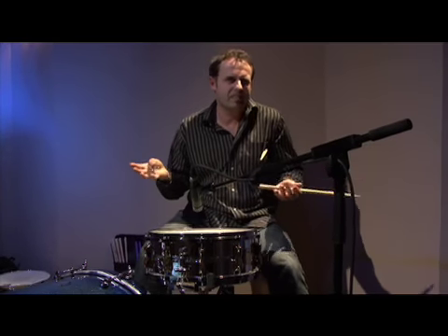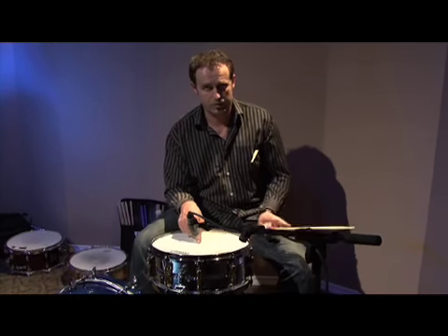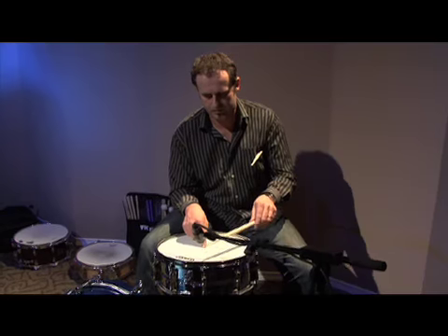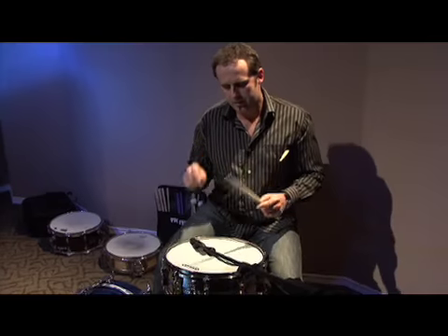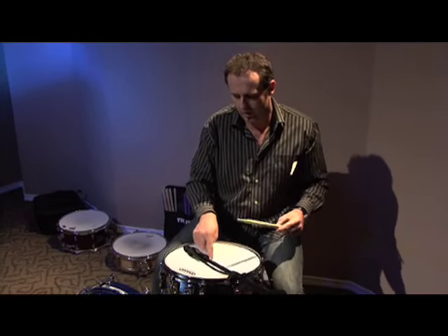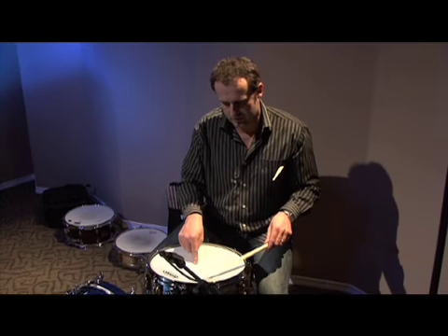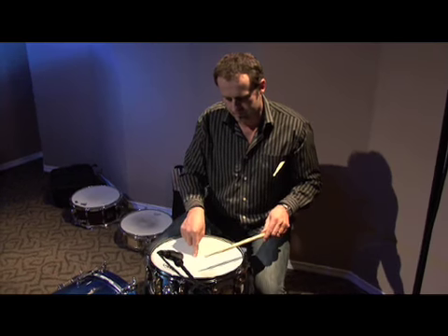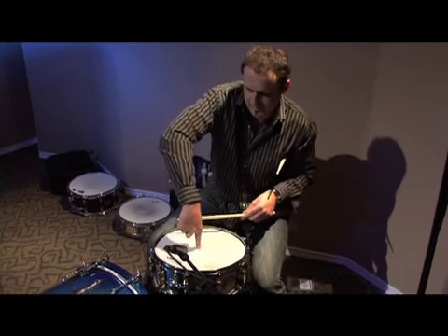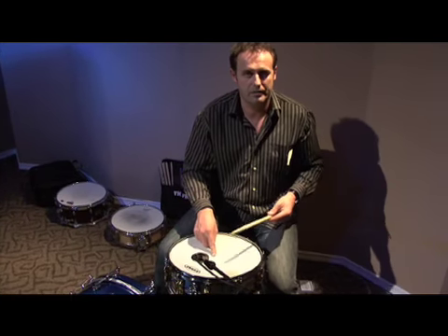You may have also seen on a video, or maybe your teacher showed you how to tune — I've seen this method as well where you put your finger in the middle of the drum to dampen the sound. I think it's a really good way to do it, but you have to be consistent. The main reason is because if you apply different pressure to your finger, what sometimes happens is guys go around and as they're getting here they're putting more pressure on the drum, which is actually changing the pitch of the actual skin.